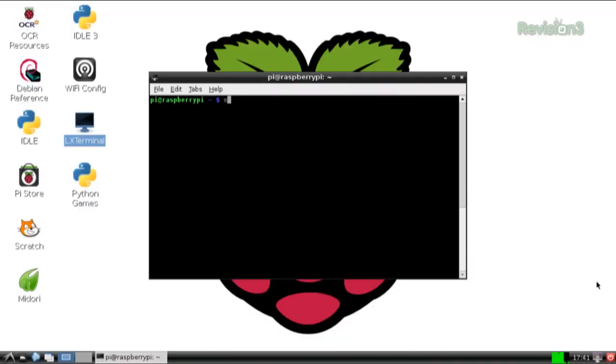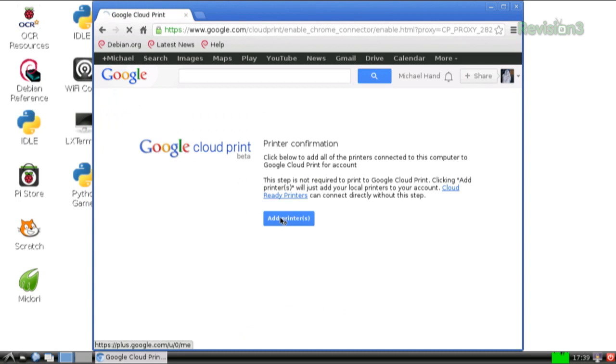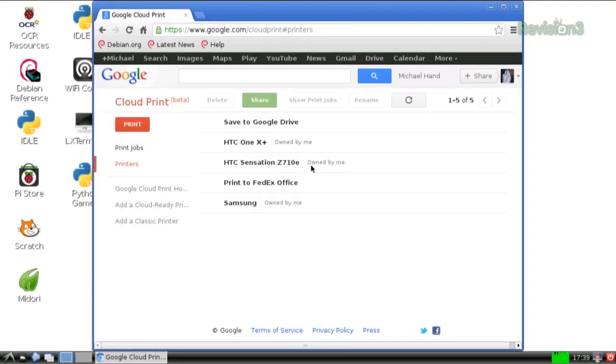Once those are set up and once you can actually print to the printers you're trying to use, then you want to install Chromium. Chromium is just the open source version of Chrome, and there's already a built package for the Raspberry Pi. The way you get that is you do 'sudo apt-get install chromium', and then that downloads the package. From there, you want to open up Chromium, go to Settings, Advanced Settings, and then there's an option for Google Cloud Print right there. All you have to do is click Add Printers and sign into your account, and then it'll find all of the printers that are already set up on your Raspberry Pi and add them to the Google Cloud Print service.